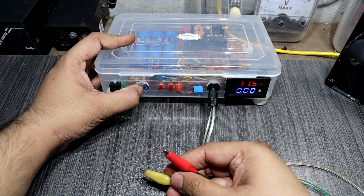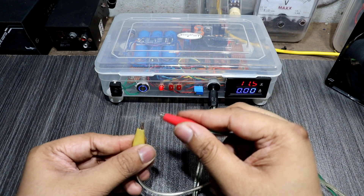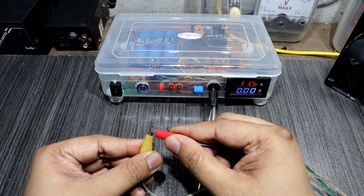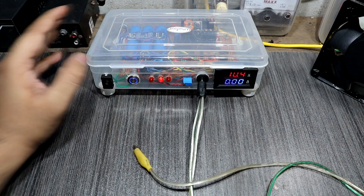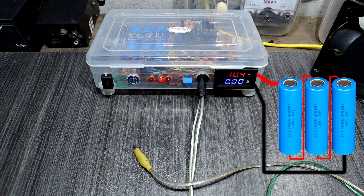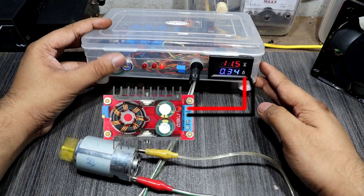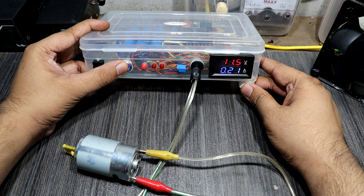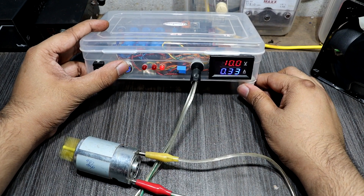Now I change to continuity testing mode. Here I shorted the two terminals and the buzzer sound is generated. Now I change to the second mode — battery monitoring. The voltmeter is now showing the direct battery output volt. Now I change to the third mode, and the voltmeter is showing the boost converter output volt. This is how you identify battery voltage and boost converter output voltage. First mode: continuity mode. Second mode: battery monitoring mode. Third mode: boost converter output monitoring mode.